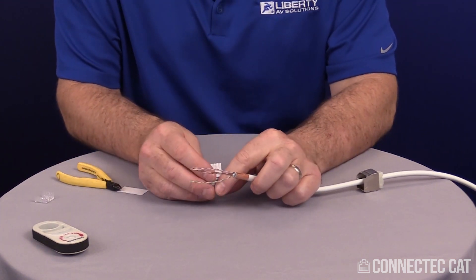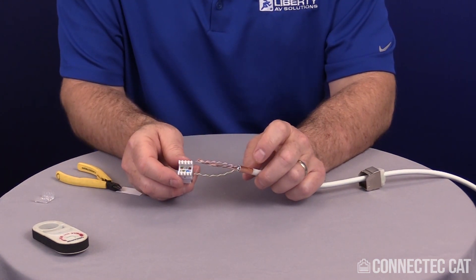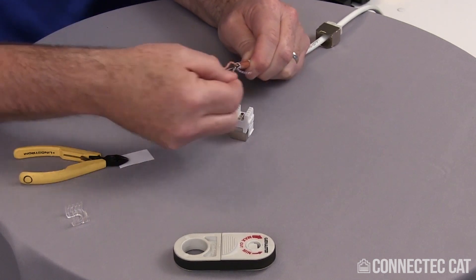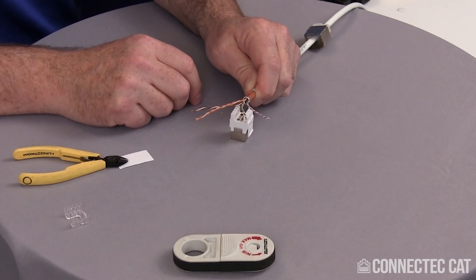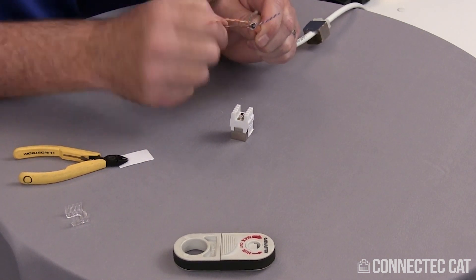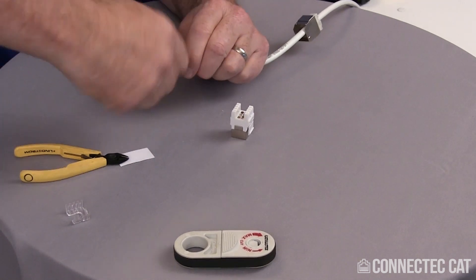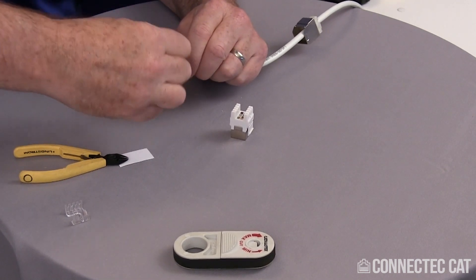On the connector itself, the blue and brown pairs don't change. The green and orange pairs do change depending on your color codes. Line this up to fit your cable — blue pair, brown pair, and on the B side, green over here and orange over here. Partially untwist the pairs at the base, not at the front. Spin the brown around a few times to open up a loop and line them up in the color code. Do the same with the blue pair.